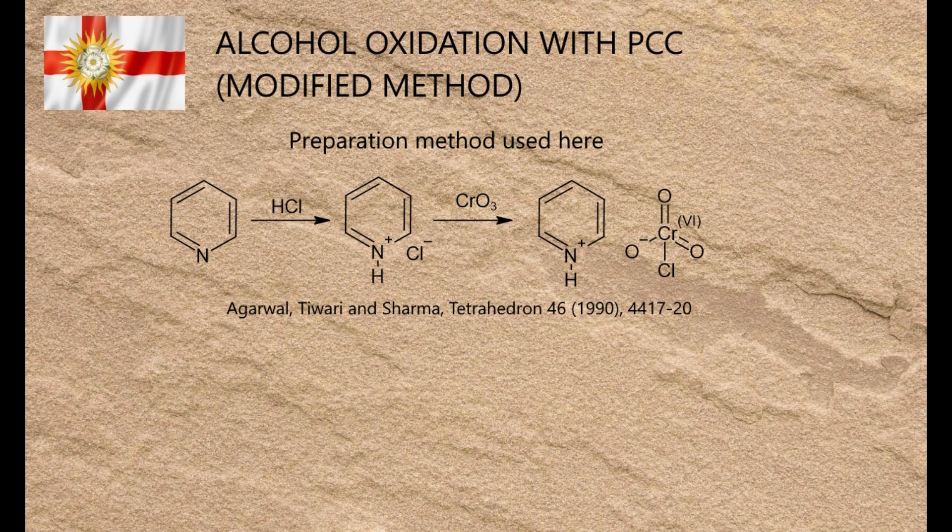But before I get stuck in, I'll first cover the actual preparation of PCC, a substance that's expensive and hard to find for amateurs, yet easy to homebrew if you have the right materials. This method was described by Agarwal, Tiwari and Sharma in 1990.